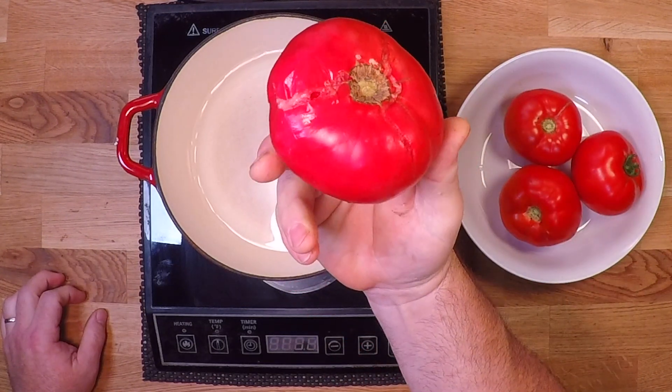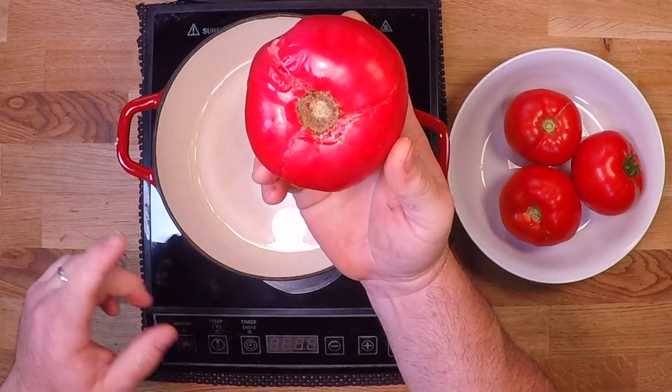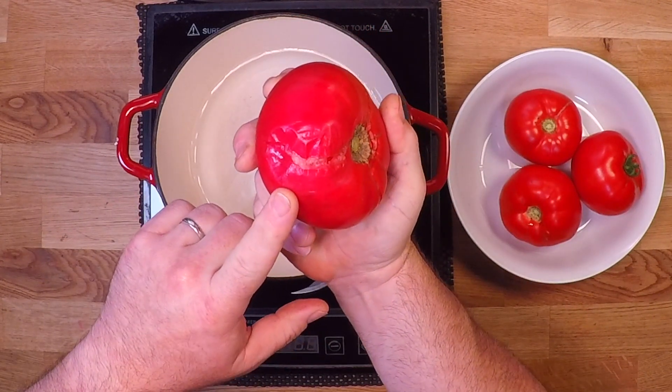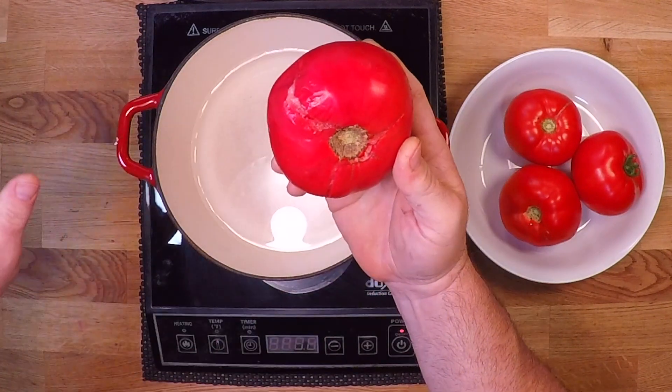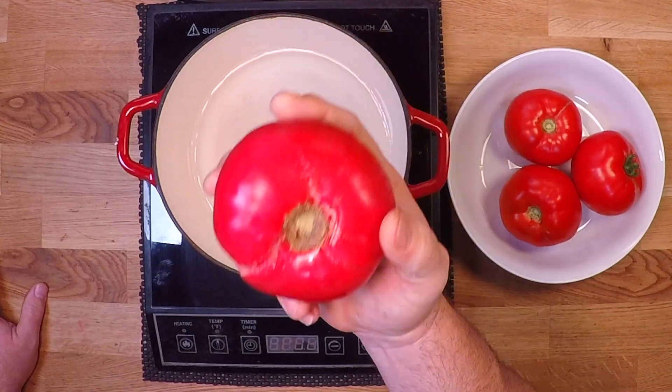This is a good way to use up some of these big ugly ones too. This one had a pretty severe ground strike and it's busted up a little — got a real nice bruise here — but we'll just peel that, cut away any damaged parts, and the rest of this tomato is going to work just fine in this recipe.